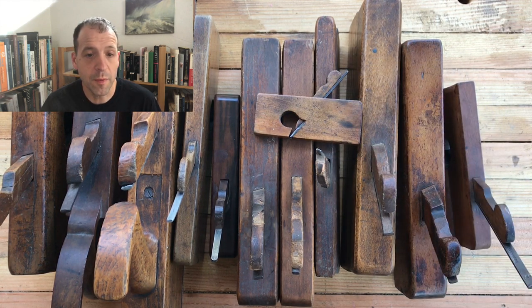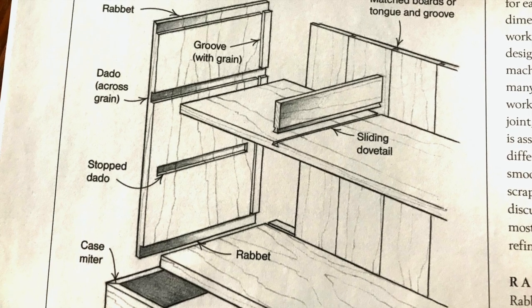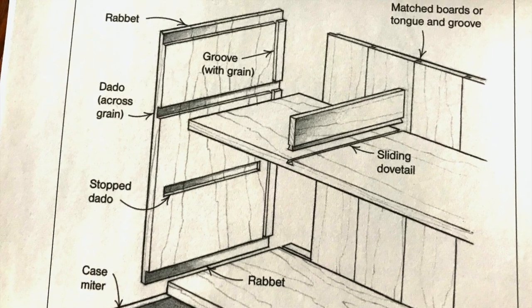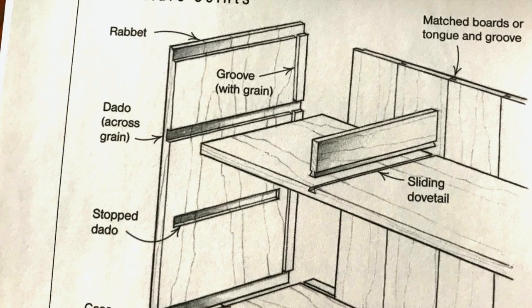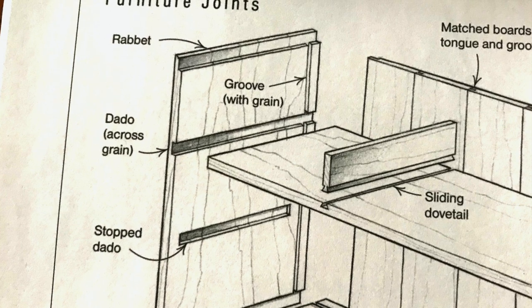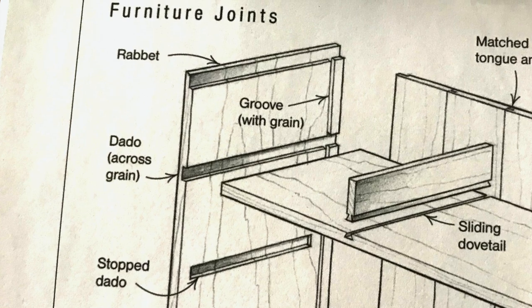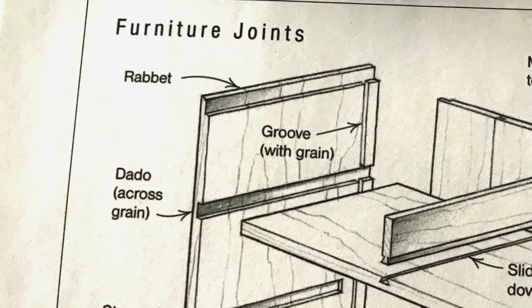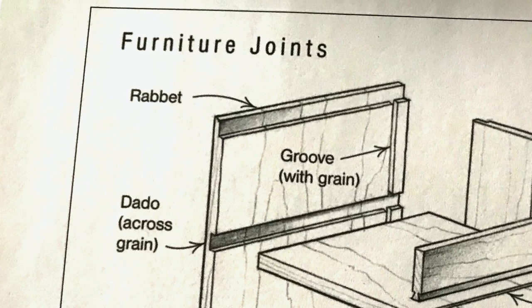The rabbit plane cuts a rabbit joint, which is a basic furniture or cabinetry joint. This is an illustration from Garrett Haack's The Hand Plane Book, which is a real excellent book. You can cut them with a circ saw, a table saw, a router, or any number of different ways. Using a wooden body plane takes a little bit of practice to get it right, but is a very viable option for any woodworker.